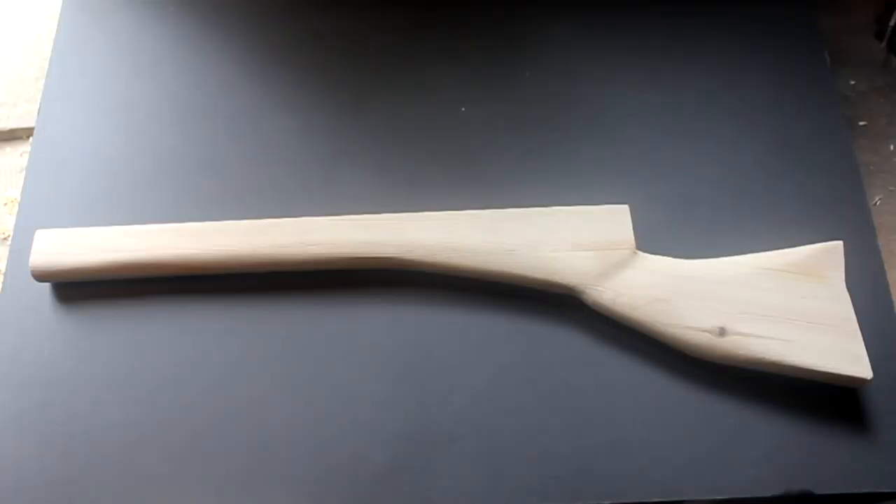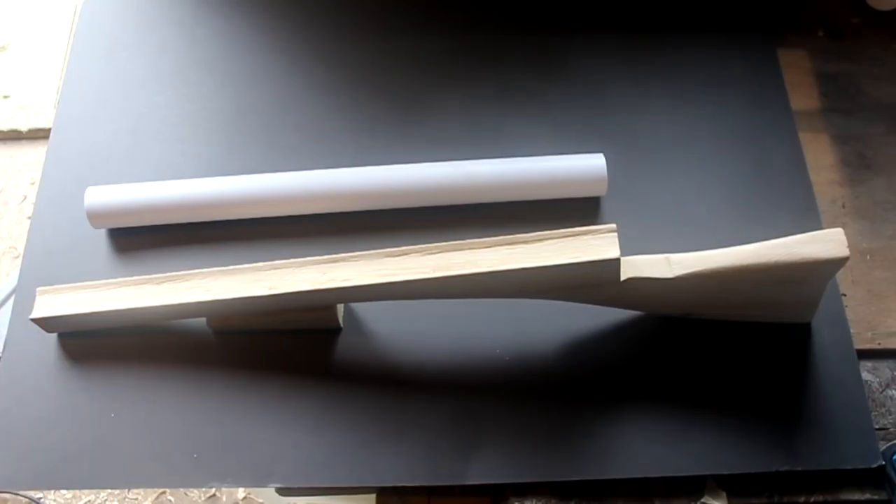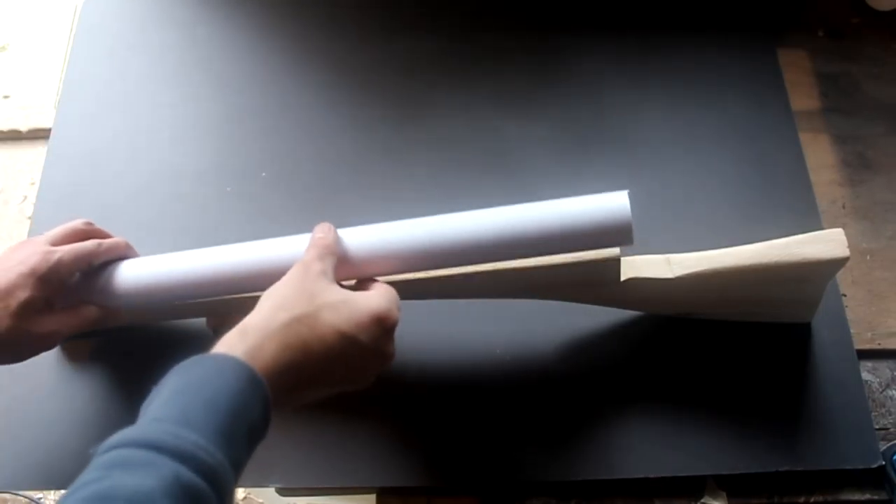Here's the shaped rifle stock. I've cut a shallow channel in the top of the stock. This doesn't need to be too neat because it's going to be covered by the barrel once it's mounted.